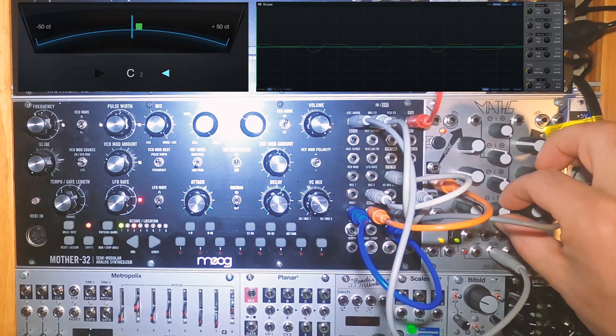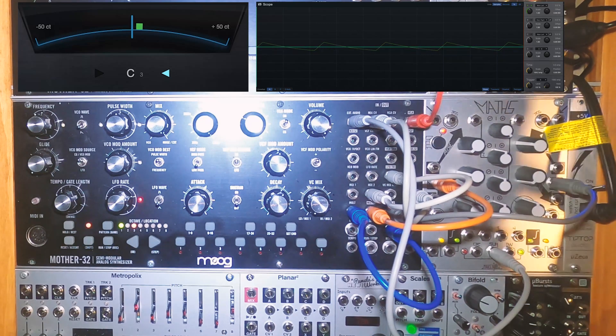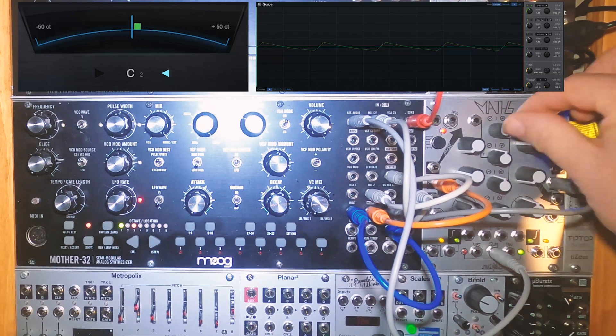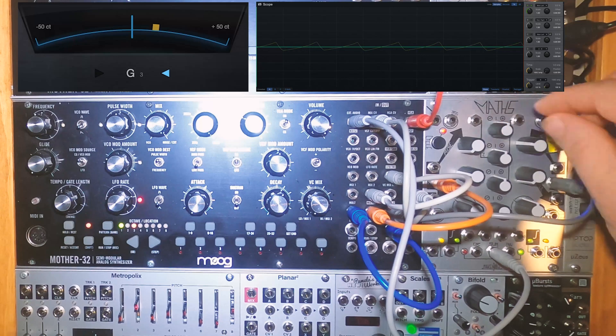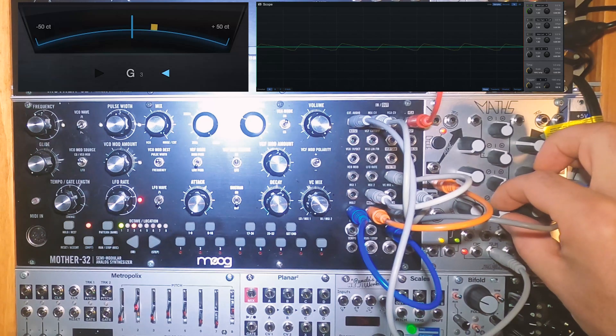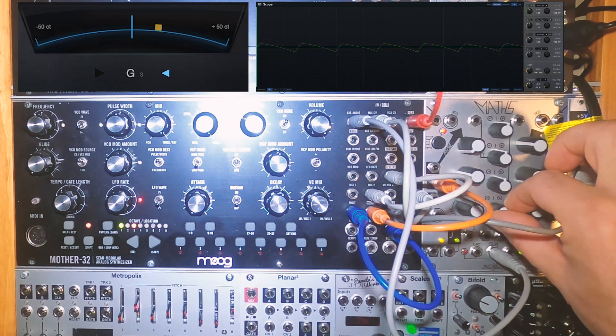I'll mute Channel 4 for a second to show the different wave shapes. Here's Channel 1, and here's Channel 4 — a ramp wave. I can turn it back to a saw by turning the attenuiverter counterclockwise. There's our saw, and there's our ramp.